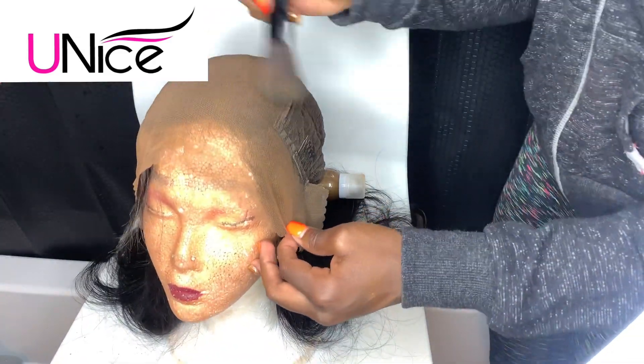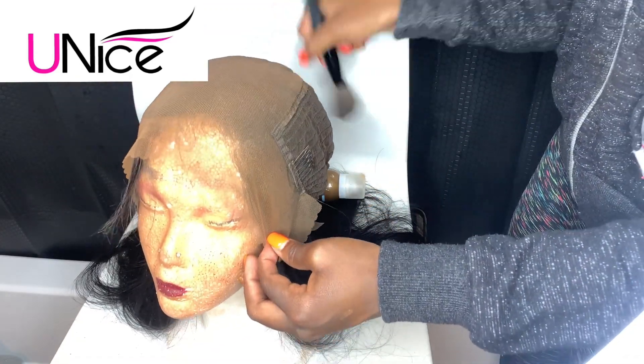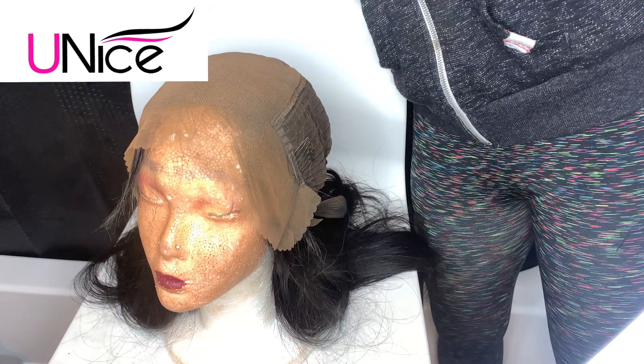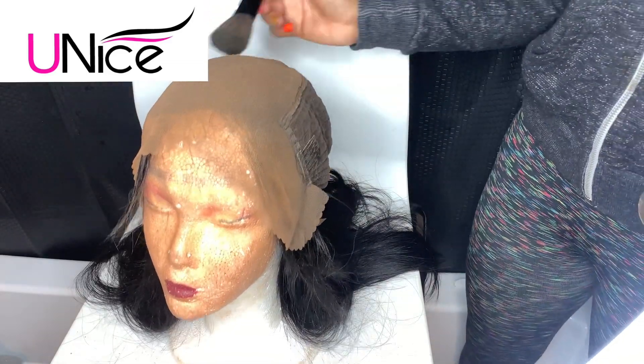So it doesn't look too harsh, I'm going to go over this process again and do the same thing with my powder brush, then I'll take it off the mannequin's head. The next thing I'm going to do is spray my wig cap as well so it blends well with the lace I just sprayed.